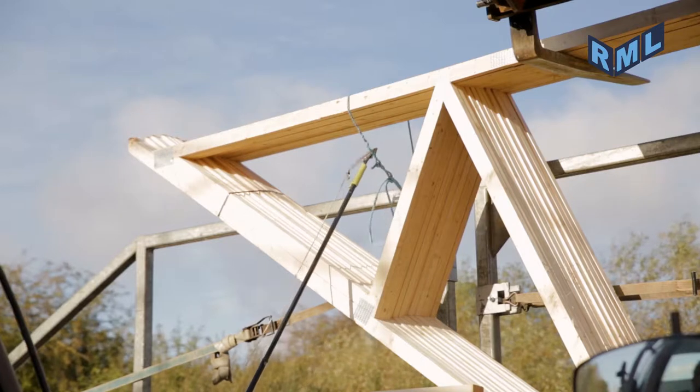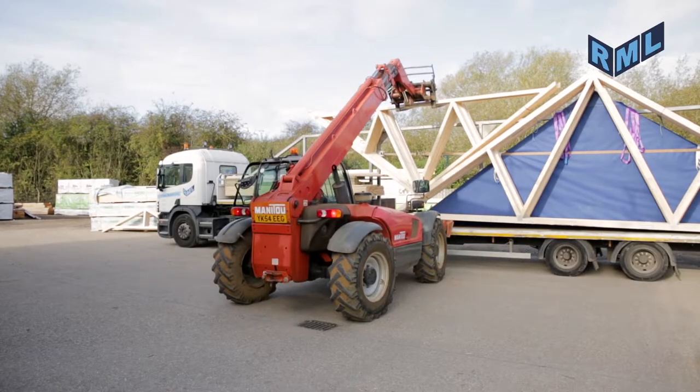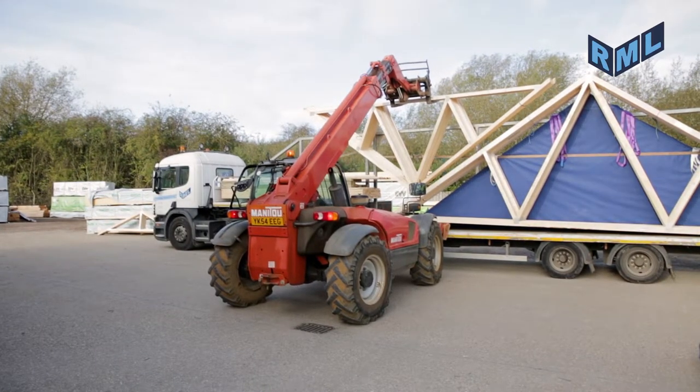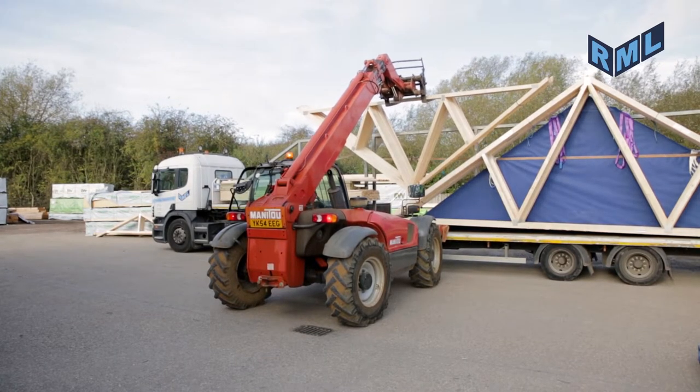The driver shall release the individual band attaching the bundle to the lorry. This should be completed from the ground using the telescopic tree cutters provided. The driver must be in a safe position when carrying out this function.